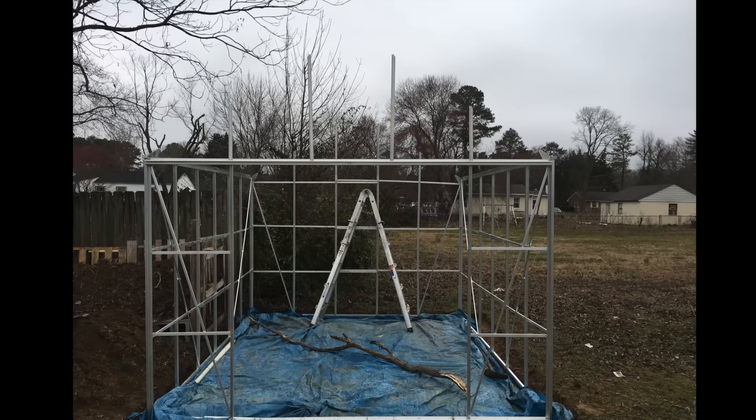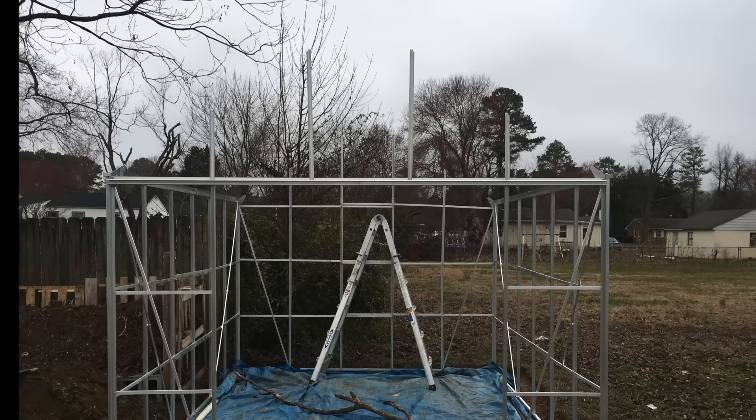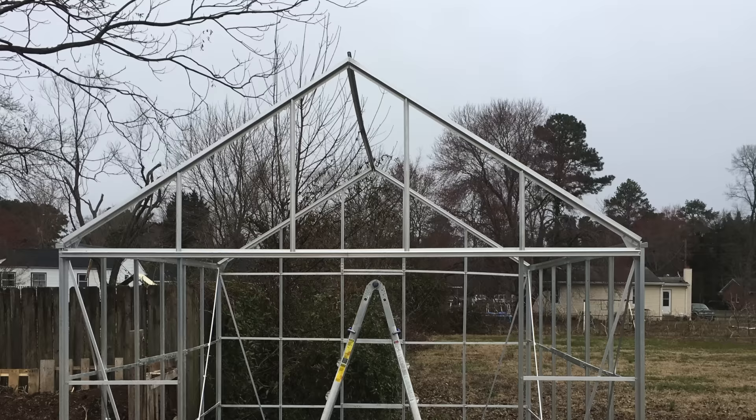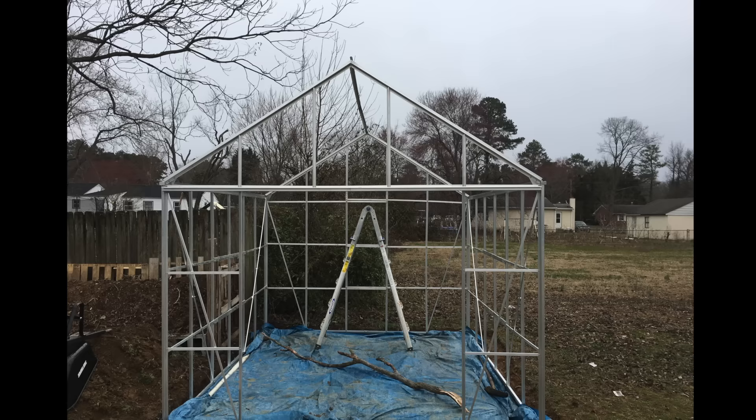This is when the directions started to get a bit tricky to read — still okay, but there was some gray area where I had to figure it out myself. The next part would have been helpful to have a few extra hands, but I was doing it solo and was able to get that top pinnacle of the roof up — though it was definitely not the easiest thing I did throughout the process.